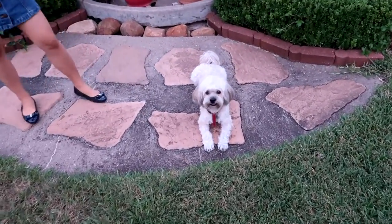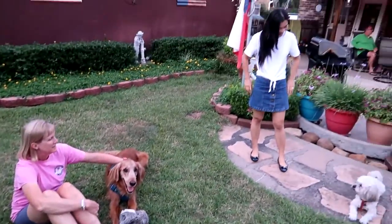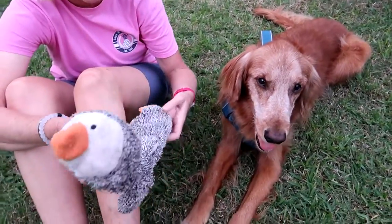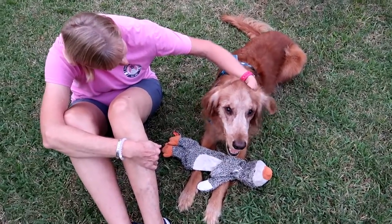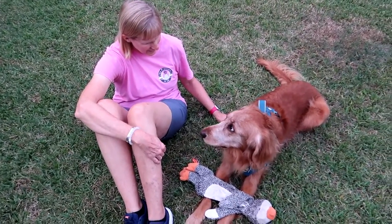Update: Tucker ate dinner, he's relaxing outside now. Rocky ate dinner, he just laid down — he's relaxing outside too. Tucker, that penguin has a lot of holes in it and no stuffing, but you still love it. You still carry it all the time, along with your many other toys.